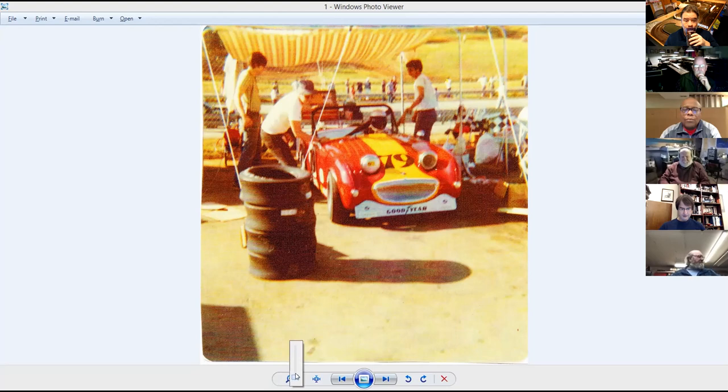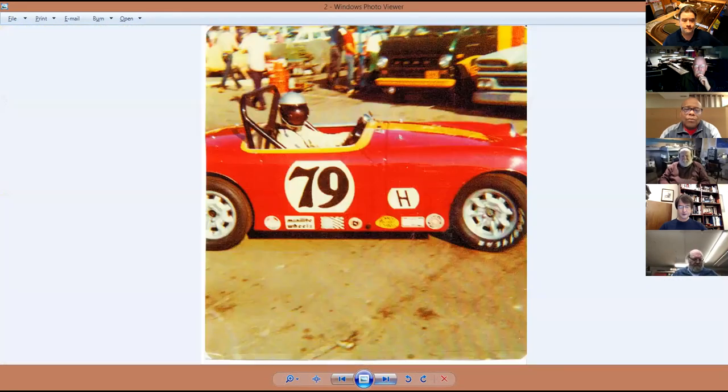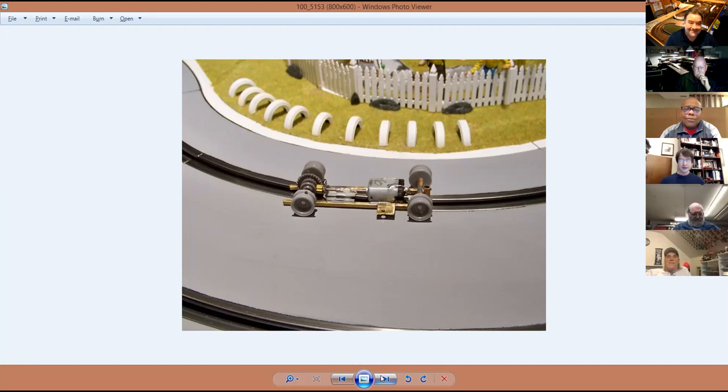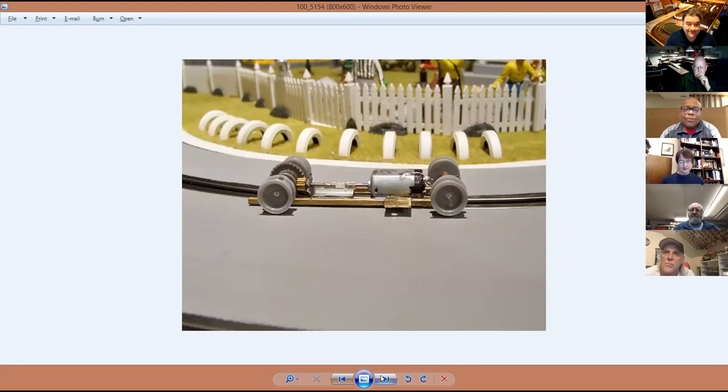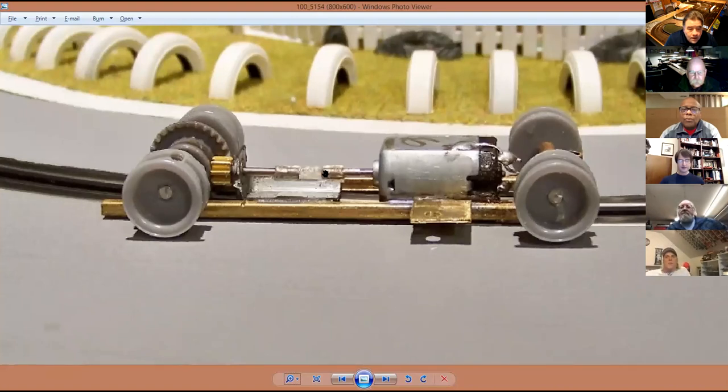He sent her two photos and said please build me a custom car. She started with the chassis - she solders the chassis, and God, she does better work - look at the solder joint, she solders better than I do. Young eyes and steady hands. It's rear wheel drive with a 030 motor, and I took a picture to show how the front is connected to the rear.